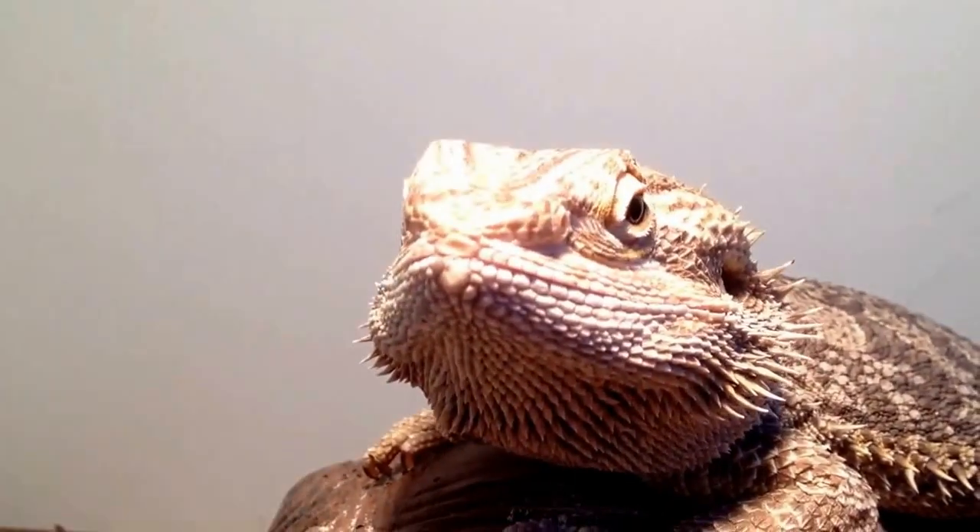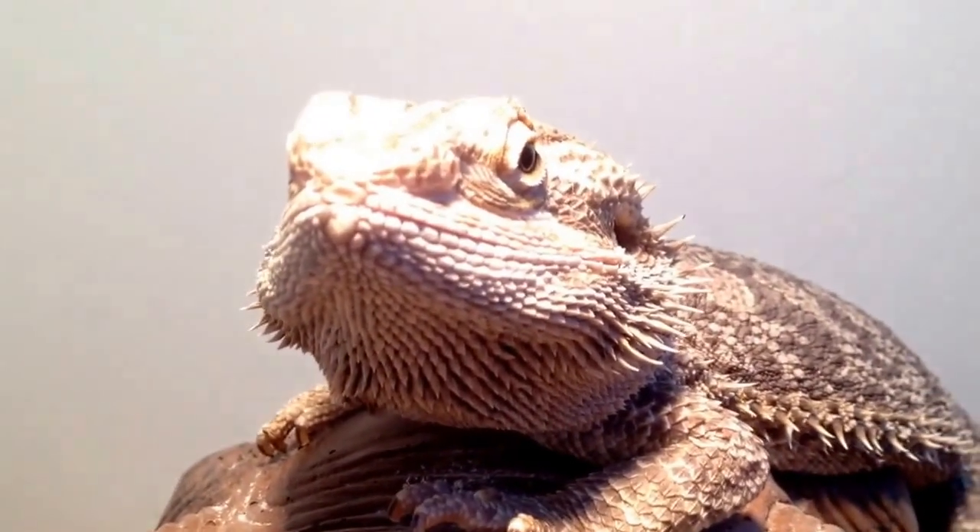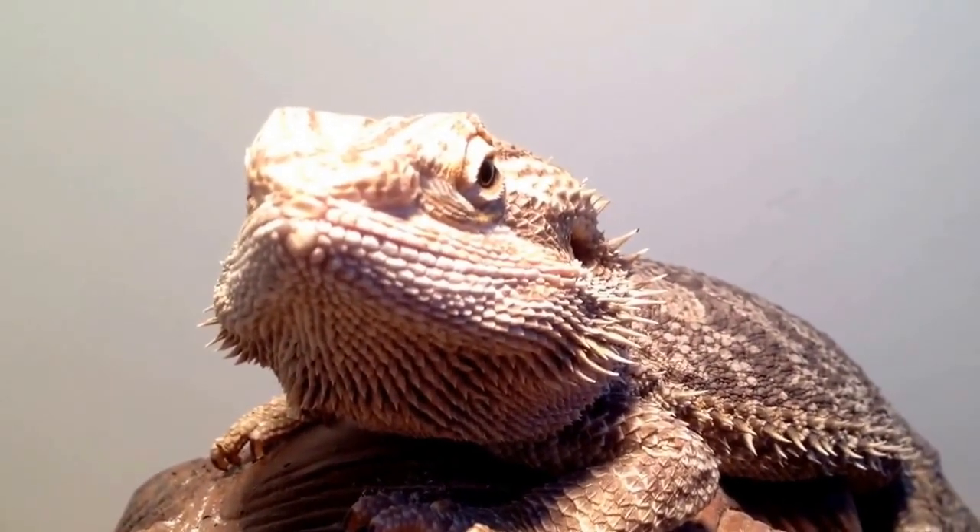Here he is — Zach, my old man bearded dragon. He's still doing well. He's doing a lot better since I took him from the vet and gave him all that parasite medication. So yeah, he's doing really good.